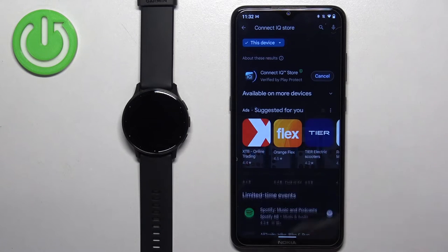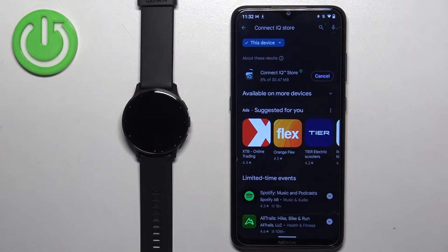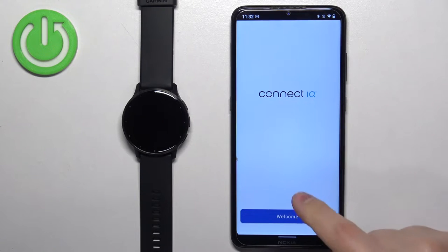Once you find this app, tap on the install button to download and install it. After the application is done installing, tap on the open button to open it. In the app, tap on welcome.